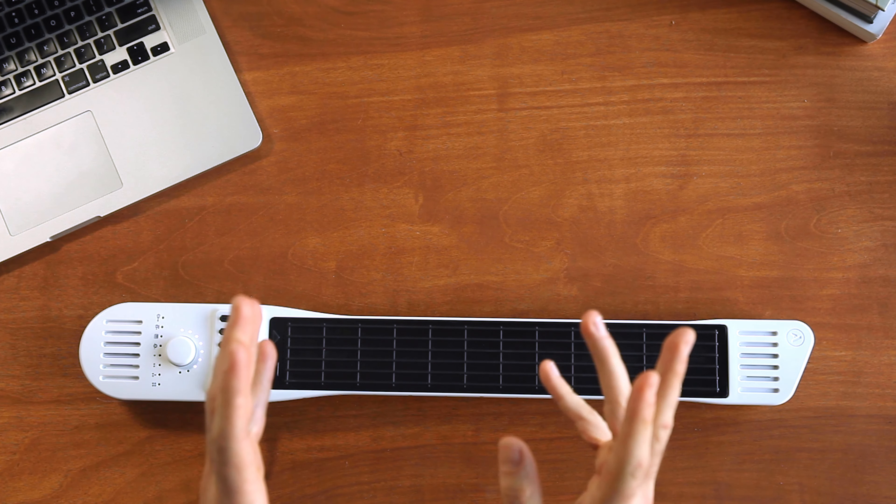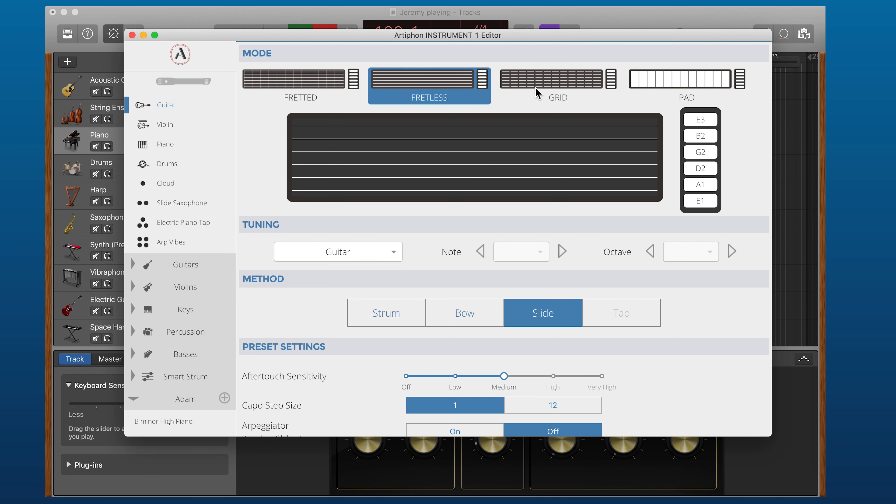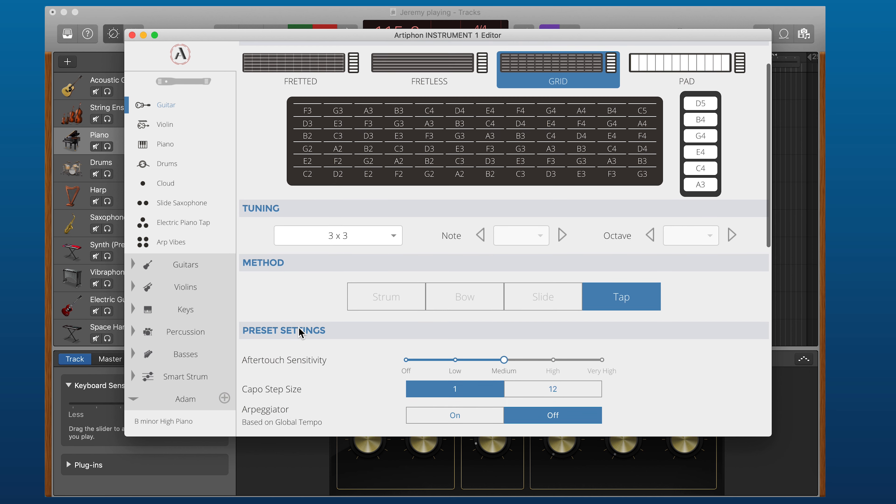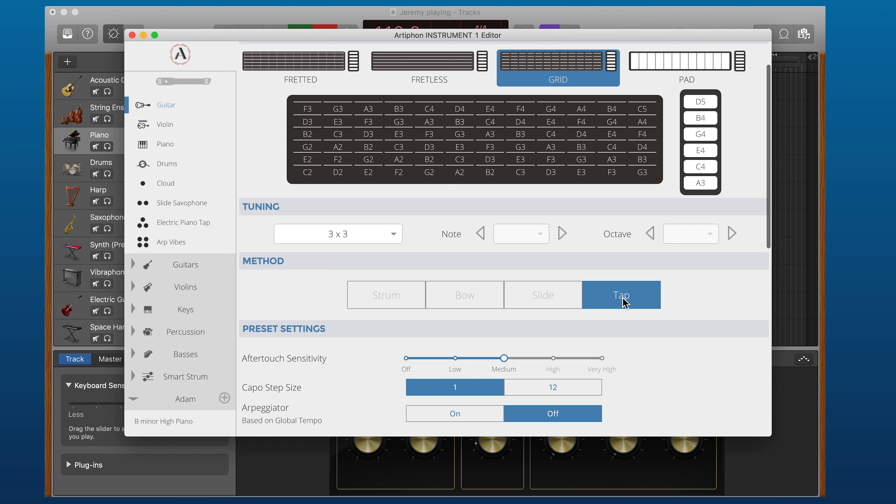Let's do one more from scratch, just to fully understand how all of these pieces work together. We'll do Grid mode, which gives the most note locations possible. For tuning, I'm going to choose 3x3. In Grid mode there's only one method — tap. Easy decision.